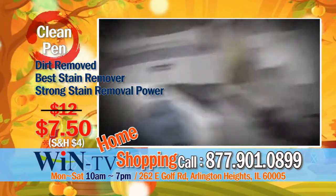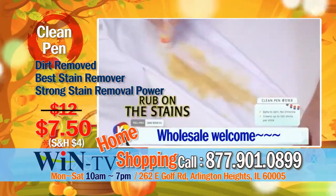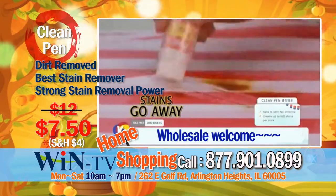Now you don't have to worry anymore. Using clean pen like a pen, if you gently rub on the stains, any type of stain will go away.